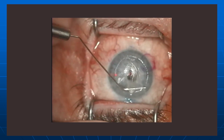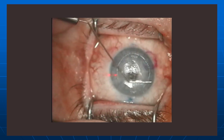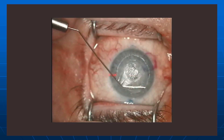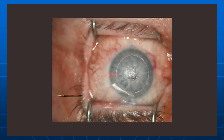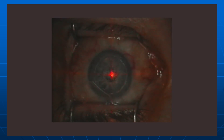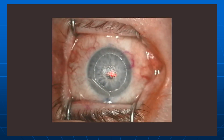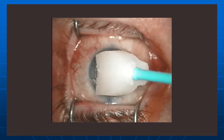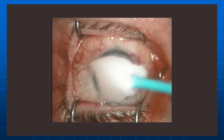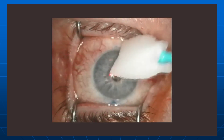I think the risk of epithelial ingrowth is directly related to how badly you traumatize the epithelium — the longer it takes to re-epithelialize, the greater that risk. Now we're just doing the laser treatment. It's a brief one diopter of myopia laser treatment.